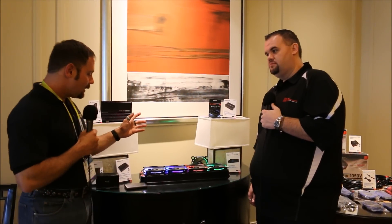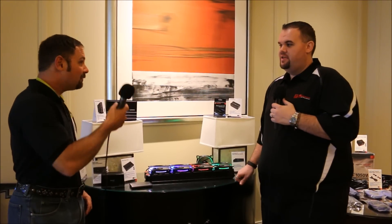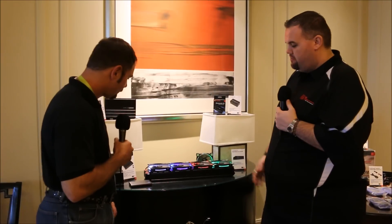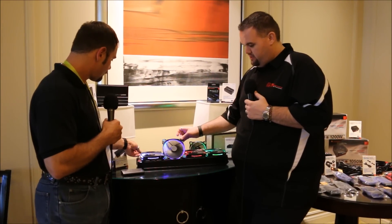We have the LED ring fans. These are basically high static pressure fans built for radiators. They have rubber mounting anti-vibration, but more than anything, the important part about these is going to be the LED ring design.